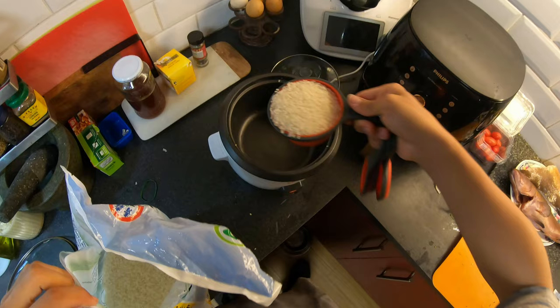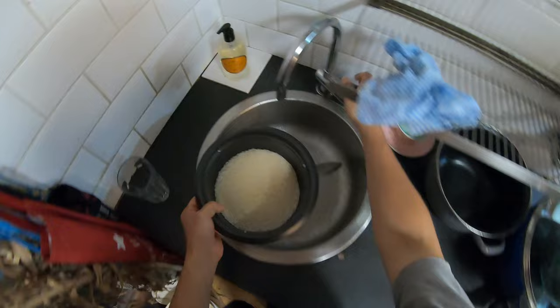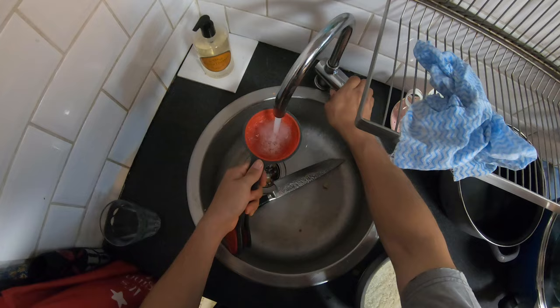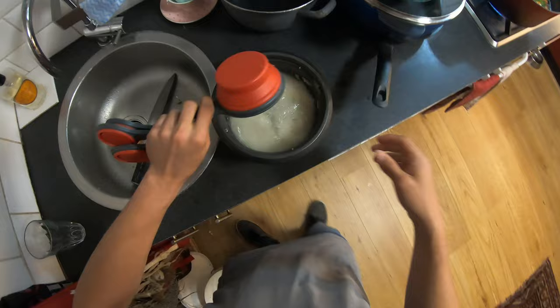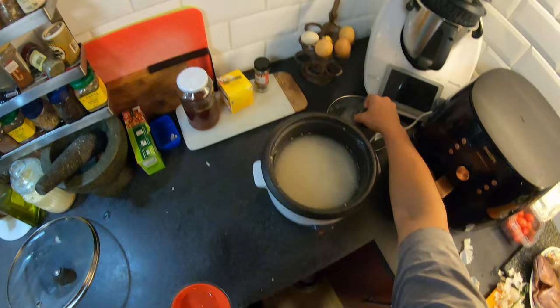Let's get some rice going in the meantime. We got two cups — good luck, now wash your rice so it won't go all gluggy. One and a half cups of water to each cup of rice, so three cups for the two. Then we get really fancy in this kitchen and perfect the rice in the rice cooker.